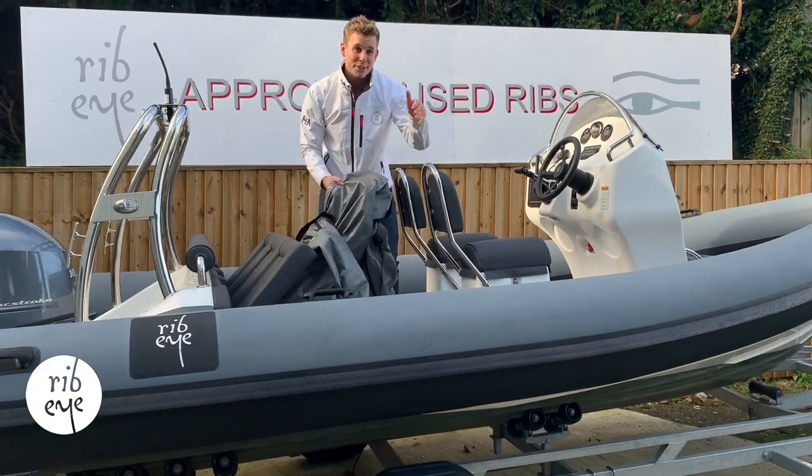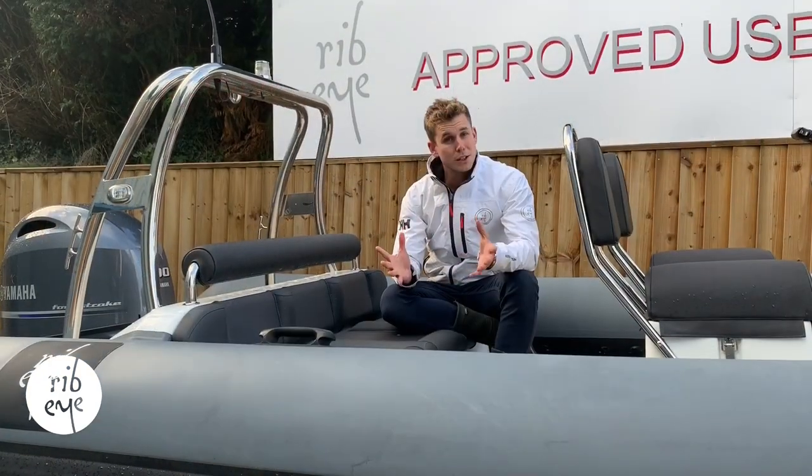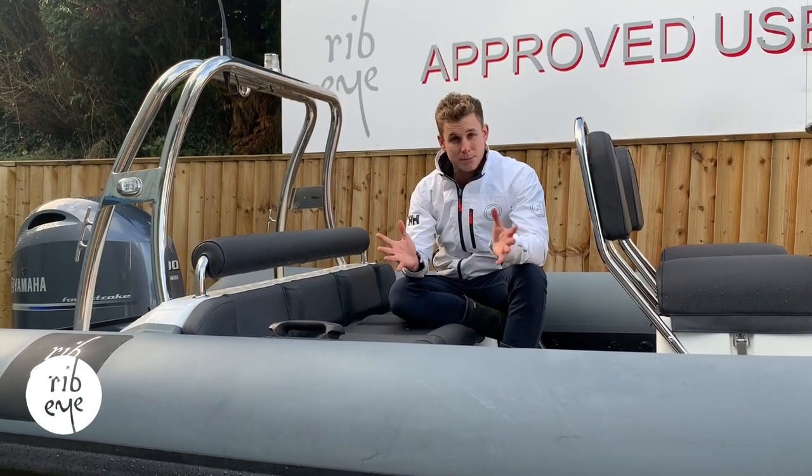With full mooring cover and the trailer below, this boat is ready to be towed away post-handover. So if you're looking to get into boating or maybe part exchange, get in touch and we'll be happy to tell you more about this boat.